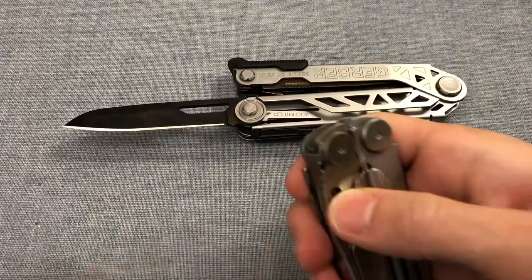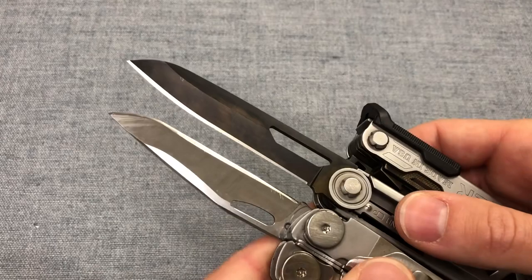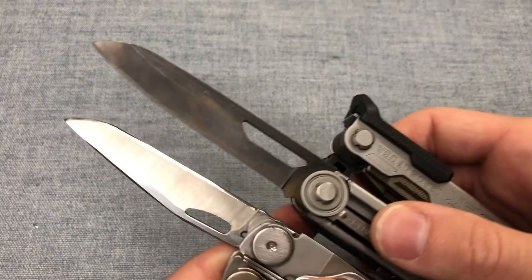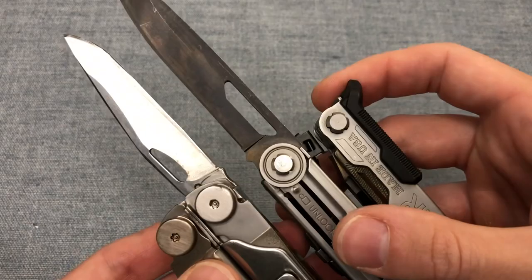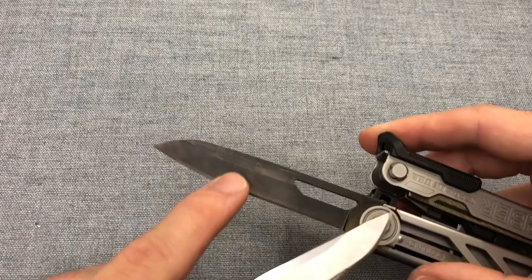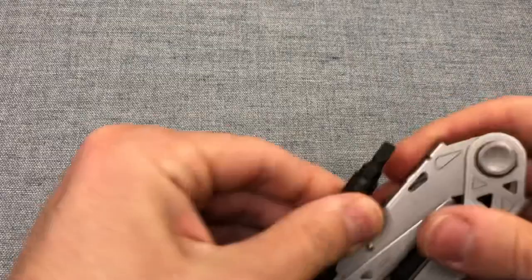I've got a large plain blade on my Gerber Center Drive, and I also have a dedicated plain blade on my Wave Plus. In terms of length, it goes to the Center Drive by a good amount — an amount you can appreciate just with your eyes. Both have a thumb-opening mechanism. In terms of use, I like both of these blades, although the hollow grind makes the Gerber one a little slicier, but both are going to do all of your EDC tasks without much issue.